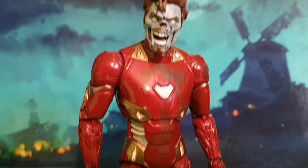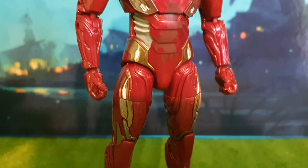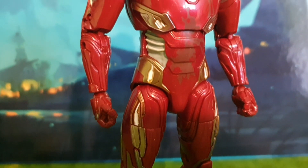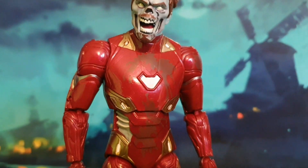Here he is out of the packaging with a closer look at the costuming. As you can see, they've added plenty of red splashes to the upper part of the figure. The lower part does just feel like a regular generic Iron Man. The hands still slightly bother me because you can't really move them around, but it is what it is.